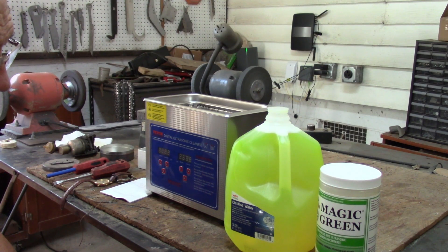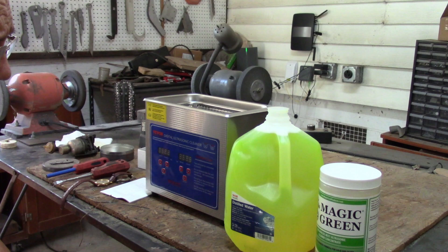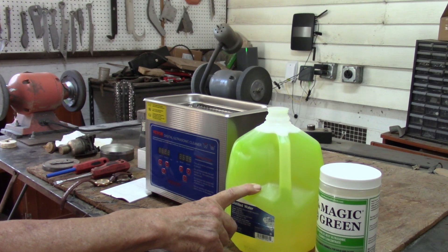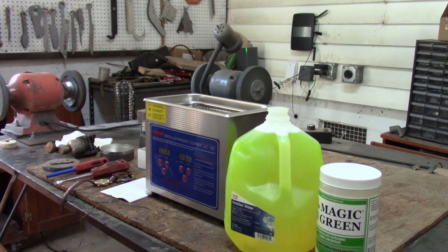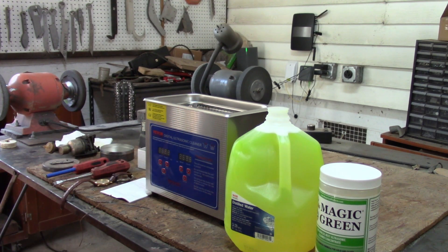We've measured out and mixed up our fluids. I've got to keep kids away from this stuff — this Magic Green looks very much like Tang. Sitting in a kitchen, some three-year-old would think this is some sort of sugary lemon-lime drink. We've got to be very careful with this stuff around kids. So we're going to add this to our ultrasonic cleaner and get started cleaning up some stuff.